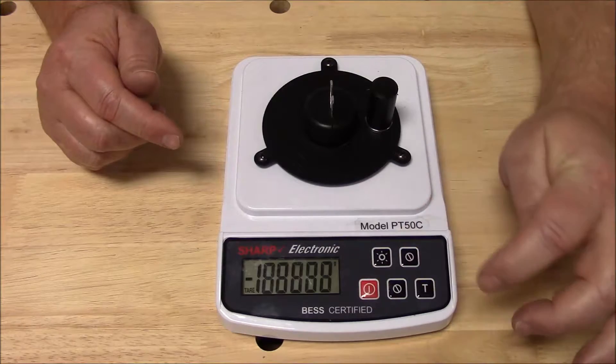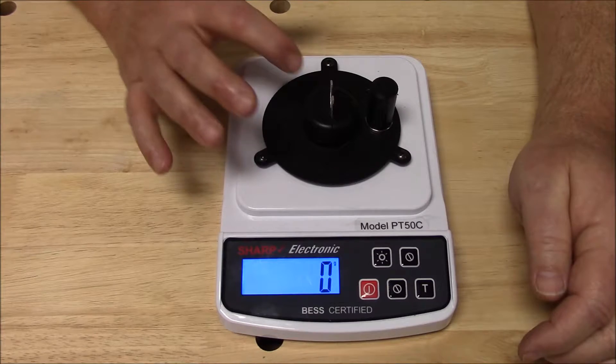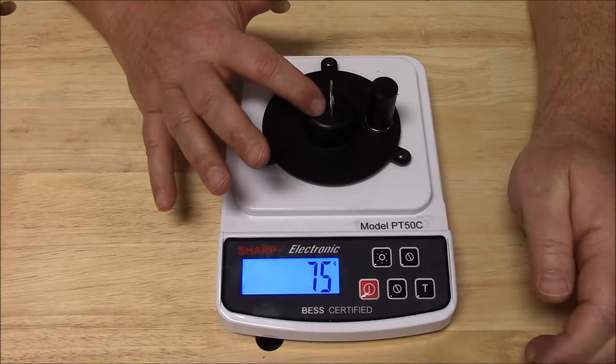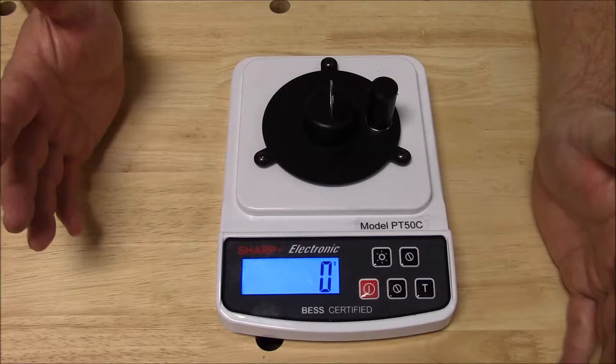Here is the On-Off. This is the backlight control, and if I run this number up just a little bit here and I hit this tare button, it zeroes the unit out.